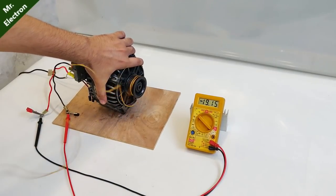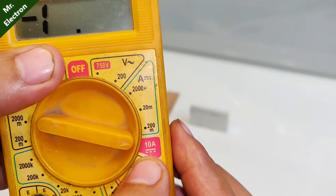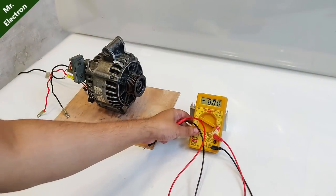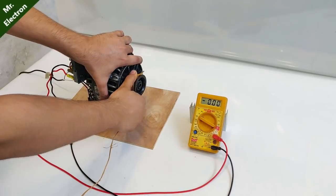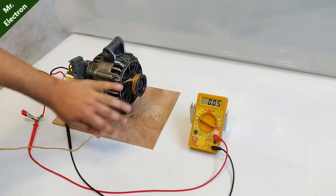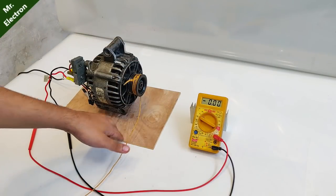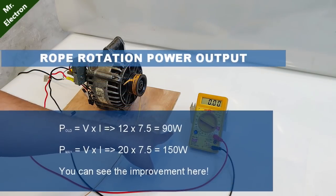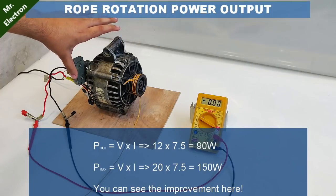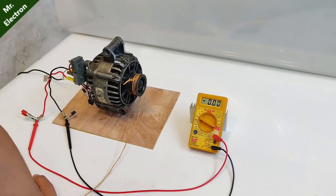Now let's point it towards current measurement mode — 10 amperes. Keep watching the display screen — 7.5 amperes, that was pretty good. Although the pulley is very small it was really hard for me to pull the thread. 12 times 7 is 84, so the maximum power I am producing here is 84 watts if we consider only 12 volts. But if we consider 20 volts because of no voltage regulator, the power increases to 20 times 7.5 which is 150 watts.